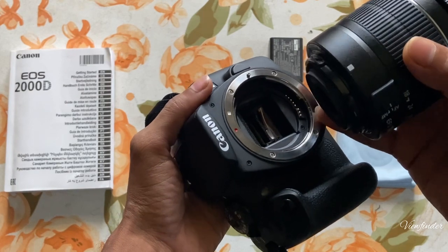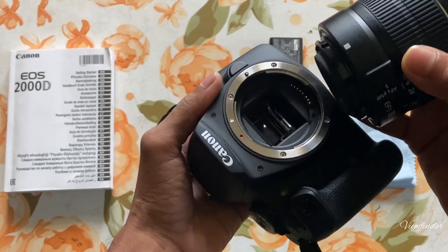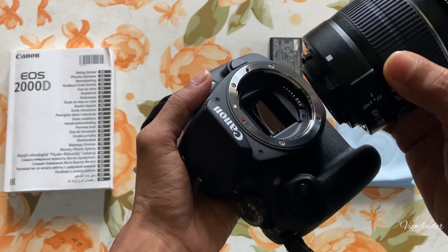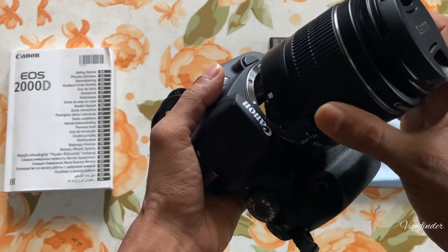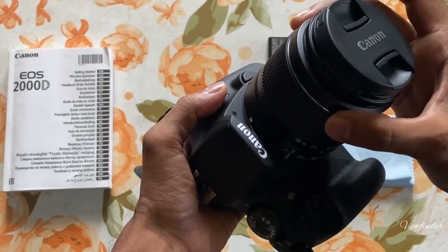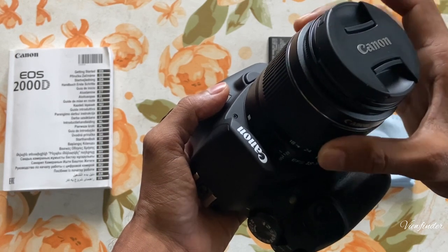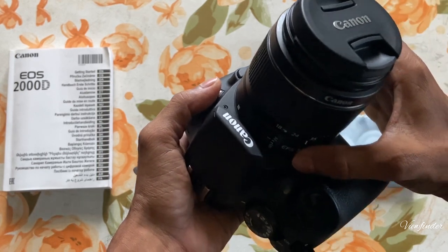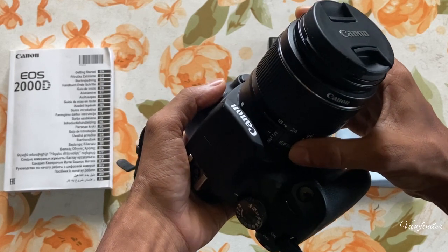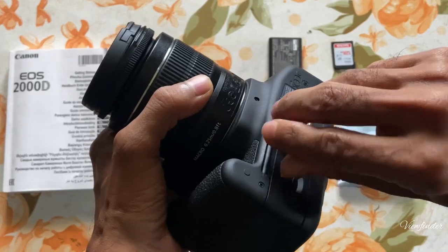We have to connect the lens mount. Since we are not seeing the lens mount, we are device-focused. This device will be connected to our body.